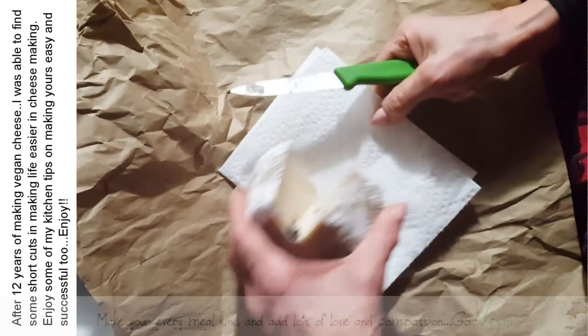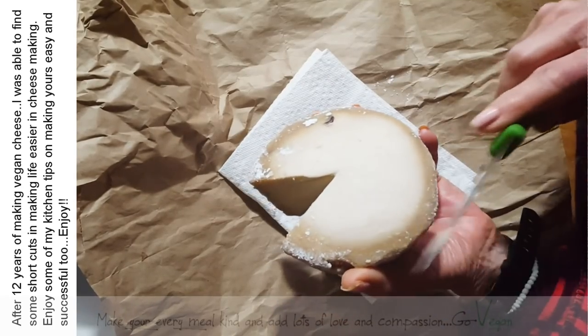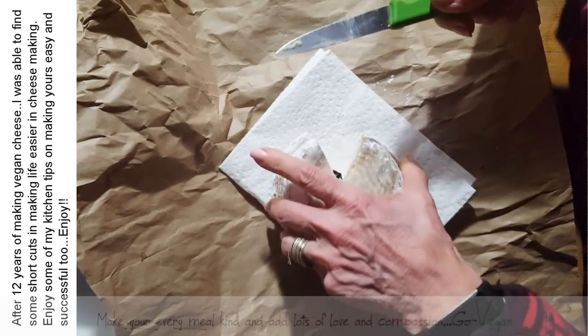Now, if you do happen to get a little bit of mold on your cheese, you know that any aged cheese is going to get mold on it — guaranteed. If you see there's a little bit of mold on your cheese, this one has none on it. It's aging though — you see it's starting to make that hard rind. So that's a good thing.